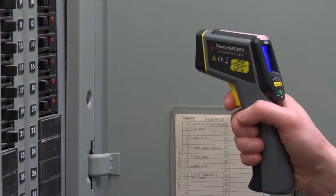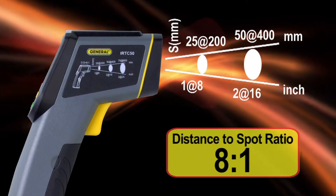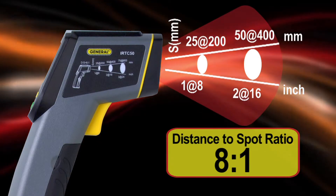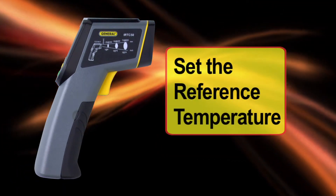Many systems use a distance-to-spot ratio of 8 to 1, meaning from 8 inches away you have a 1-inch target, and a 2-inch target from 16 inches. Let's try it out.